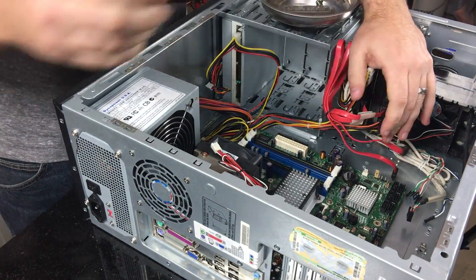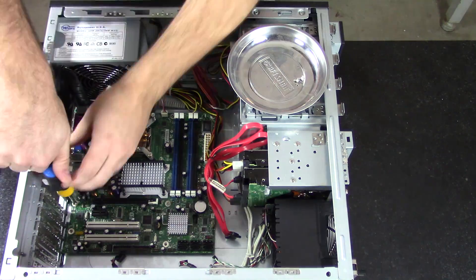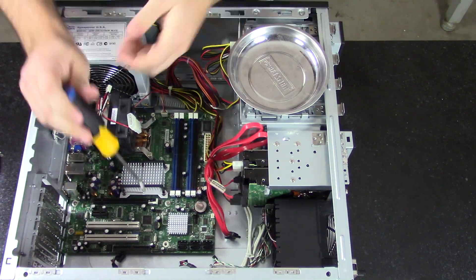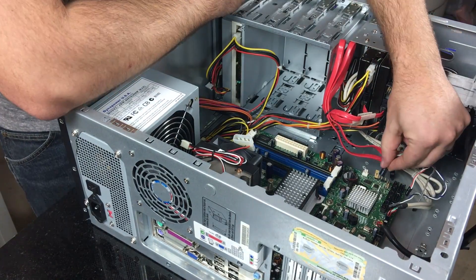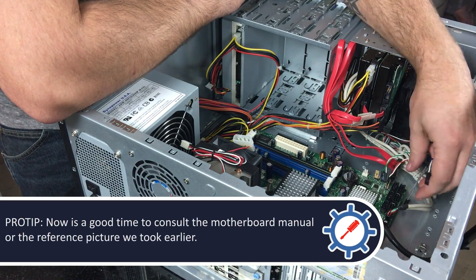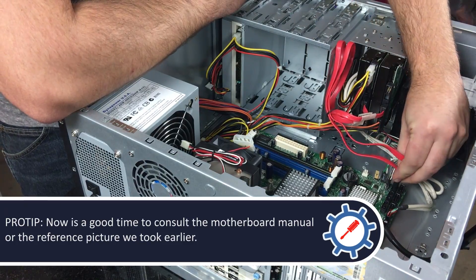A magnetic screwdriver really helps in this situation. Here I am installing the connectors for the front power button, the reset button, the hard drive LED light, and the power LED light.